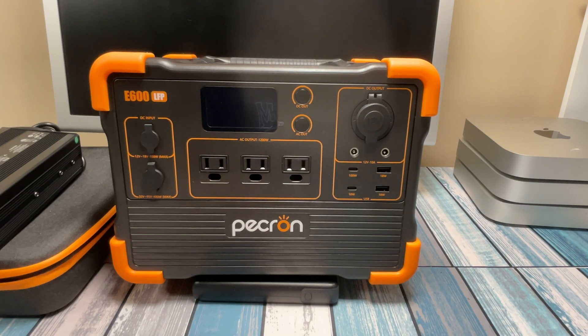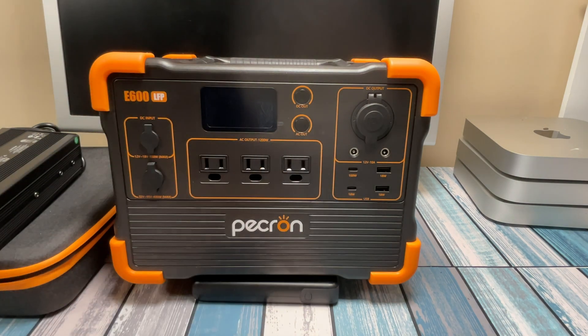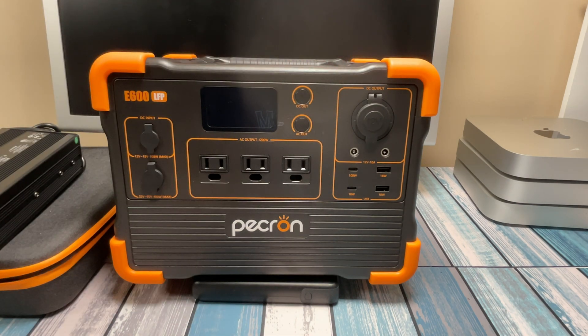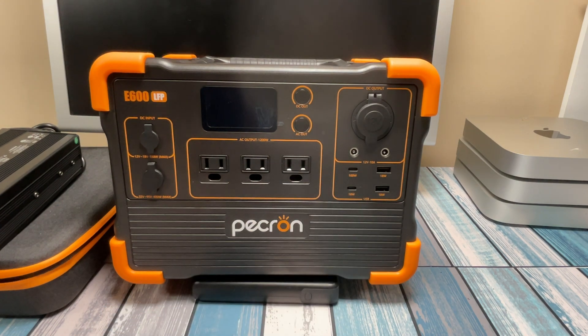One last feature I didn't want to overlook — it's nice but not essential. Right on top of the unit is a wireless charger, so you can just drop your phone right on top of there and charge it. Just in case you forget to bring your charging cable — it's a nice little added bonus.